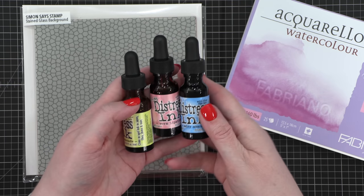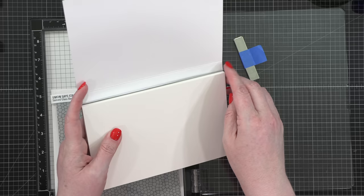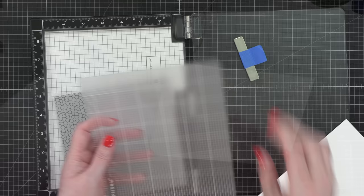Hello everyone, Christina Warner here. Welcome to another video. Today I am doing some more distress ink reinker watercoloring — I just could not help myself. I love this technique so much I keep going back to it. Today we're getting a slightly different look by stamping with a background stamp and then watercolor painting on top.